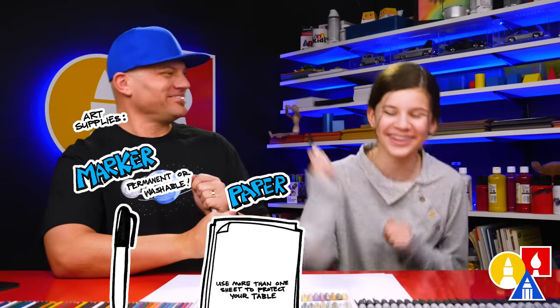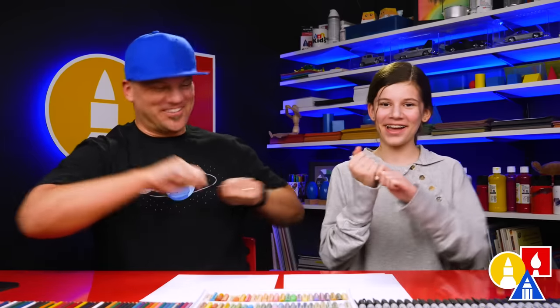You also need some paper and some color ones. Alright, ready to start? Yeah.